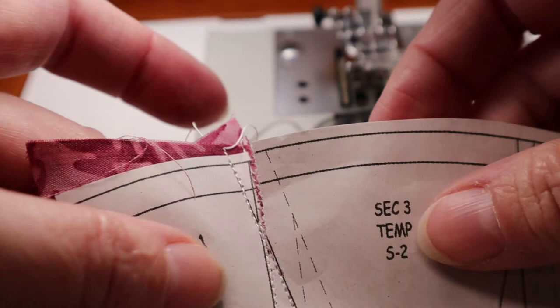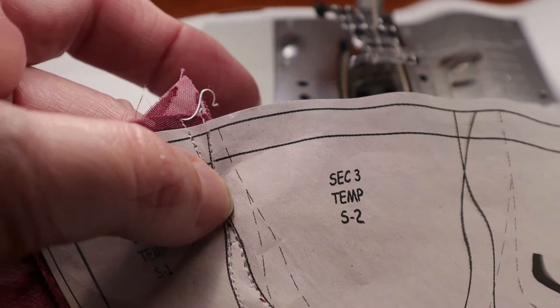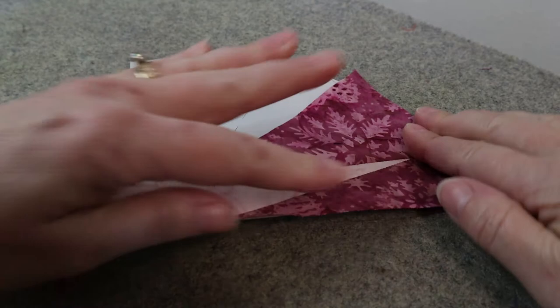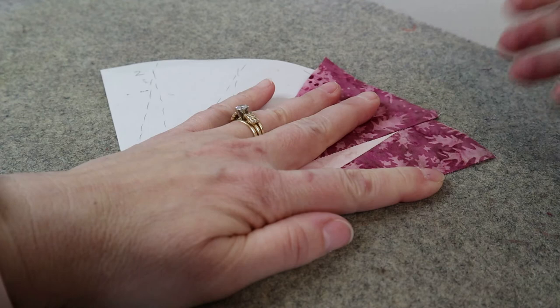Over at the pressing station, flip the piece over and get it nice and flat. Do a quick finger press first so it's nice and flat, then take your iron and press — one, two, three. That looks awesome, nice and flat. There you have it — that is the Trim, Sew, Press process. You simply repeat this process over and over on each piece until you're done.